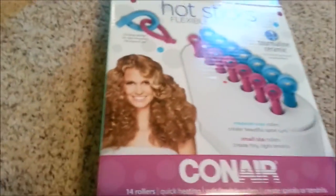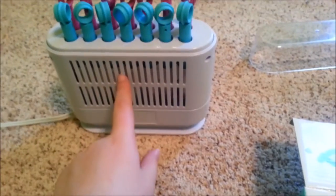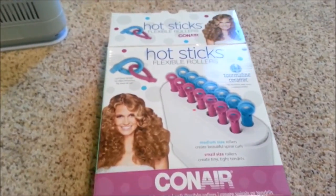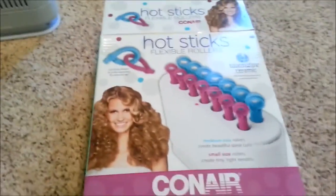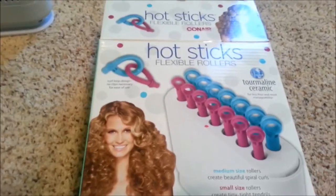It works really well and my hair — it will never curl ever — and when I tried this it's amazing. It curled my hair so fast. You let it heat up for about 20 minutes, then you put them in your hair, let them sit for 20 to 30 minutes, take them out, pull them apart, and it looks amazing. I'm gonna show you guys the result.